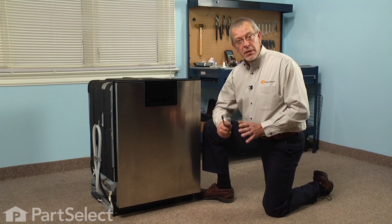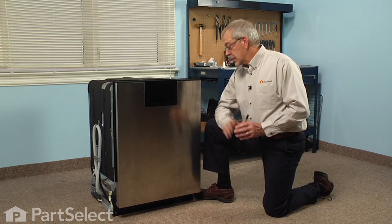Now the first step in this repair will be to disconnect the power. Find the breaker for the dishwasher and turn it off.